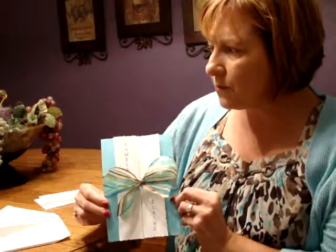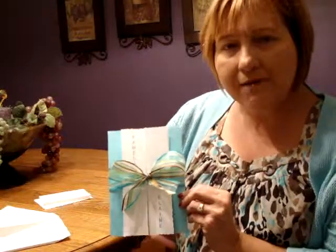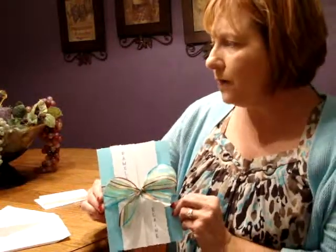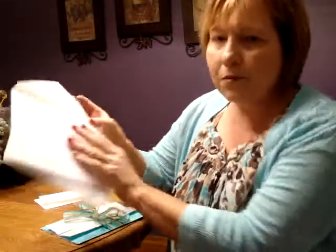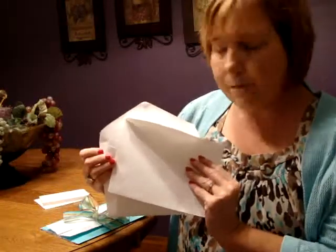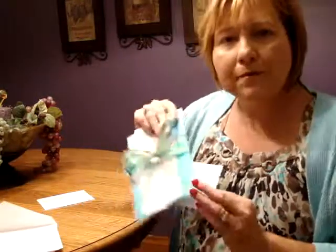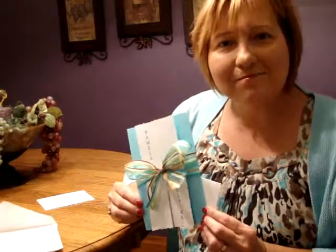The overall size when it's folded is 5 3/8 inches wide by 7 5/8 inches tall, and it comes with double bright white point and flap envelopes. The accessory cards are also printed on bright white folder stock that has a texture, and this invitation ensemble may be ordered at invitationsforlists.com.